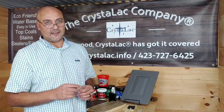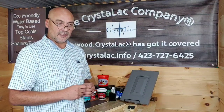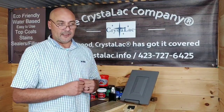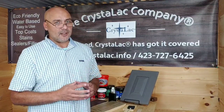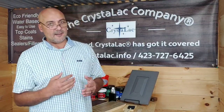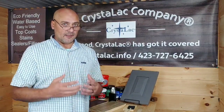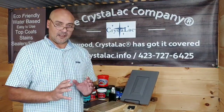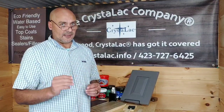The number one thing we see this time of year is folks putting water-based finishes on too thick. If you put it on too thick, the humidity and temperature are really going to affect it — affecting the dry time, the cure times, and the time before you can apply another coat. I want to show you how easy it is to put on a coat, and even during inclement weather, it's still possible to get that perfect finish.